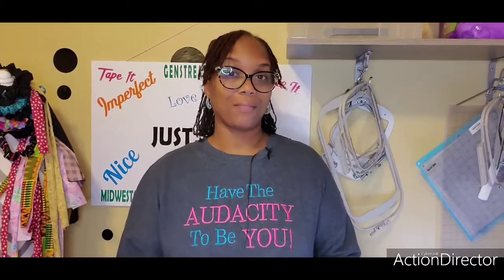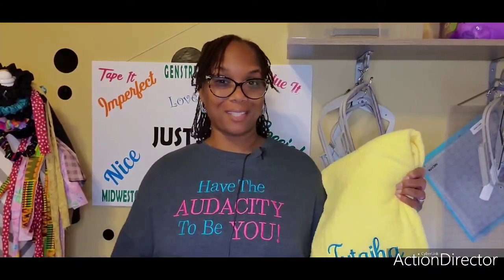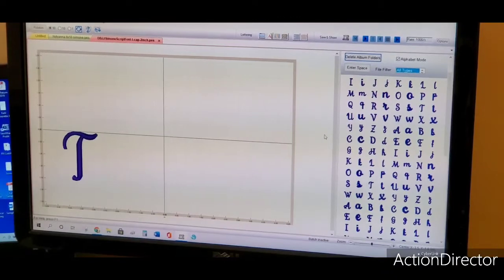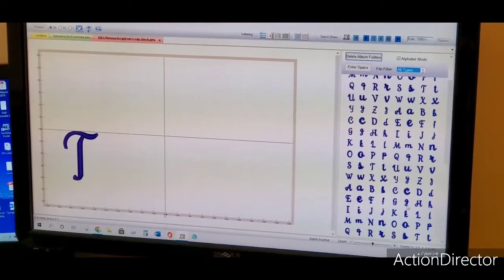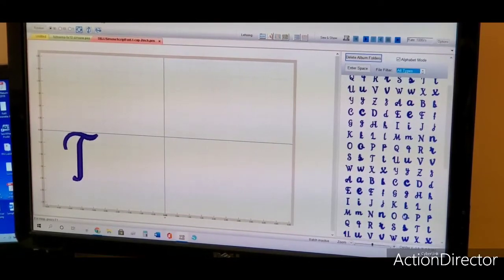Hey, it's Shawn Renee, and in this video I'm gonna show you how I embroider bath towels with matching washcloths — mistakes and all. I'm using Sew It Pro to pull my fonts in. I don't use the BX for the fonts; I just pull them in and pick them out one by one. It works for me, and I know there are easier ways to do things but this is the way I initially learned.